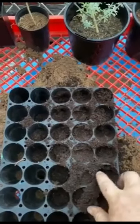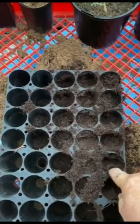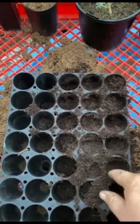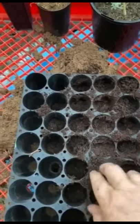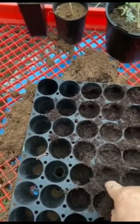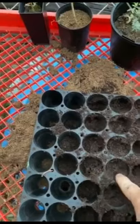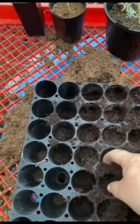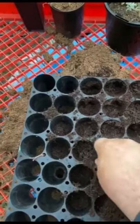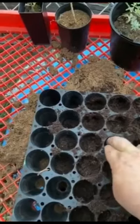I only put them about a fingernail depth — so my fingernail is there, I hold about there, that's where I'll put the seeds. About that depth is what I want them to be. When I push it down it's about the fingernail depth. If there's too much cocoa peat I'll just scrape a little bit out and move it into the one next door.